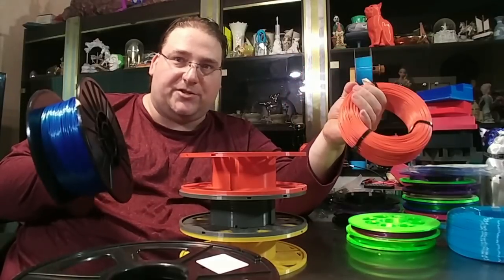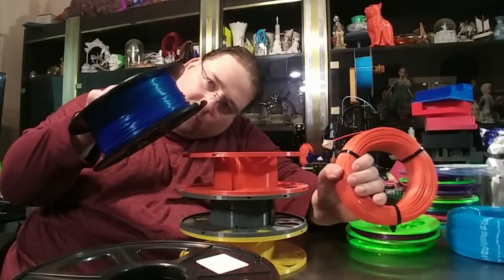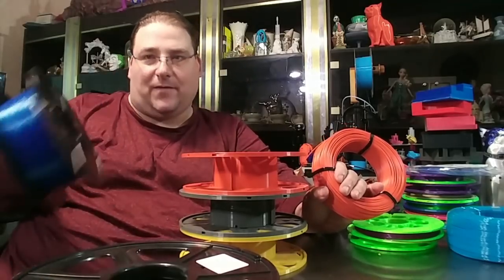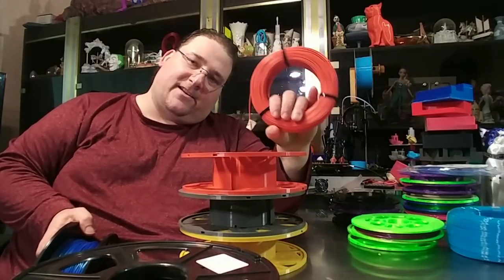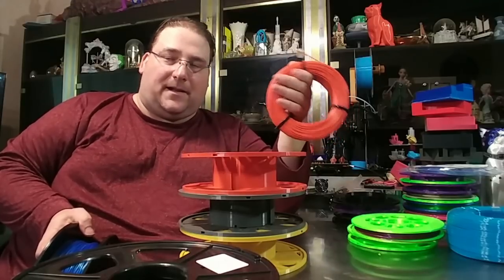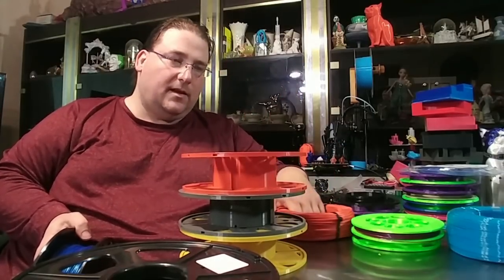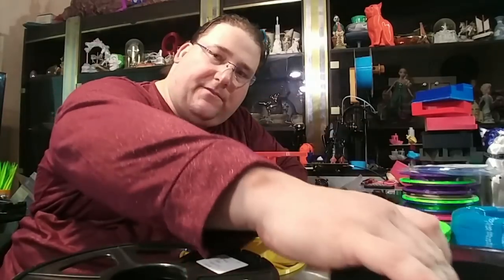One, it's cheaper — shipping is cheaper. They can now send more filament under that one kilogram special rate, because one kilogram of filament is actually like 1.3 kilograms once you add the 200 grams for the spool and packaging. This allows manufacturers to send like eight or nine hundred grams of filament and still be under the one kilogram magic number that allows them to ship filament around the world a lot cheaper. Manufacturers should adopt this.